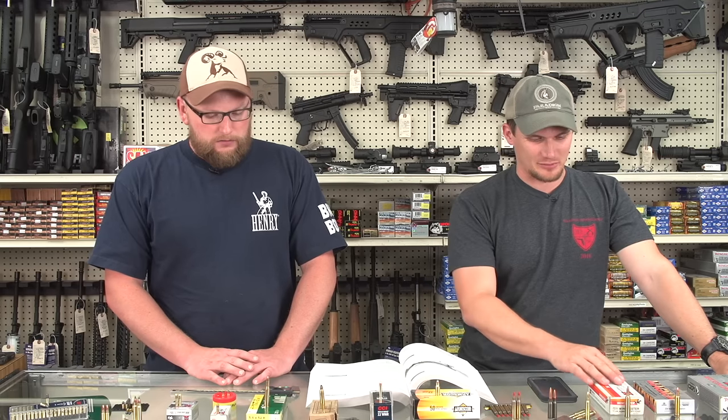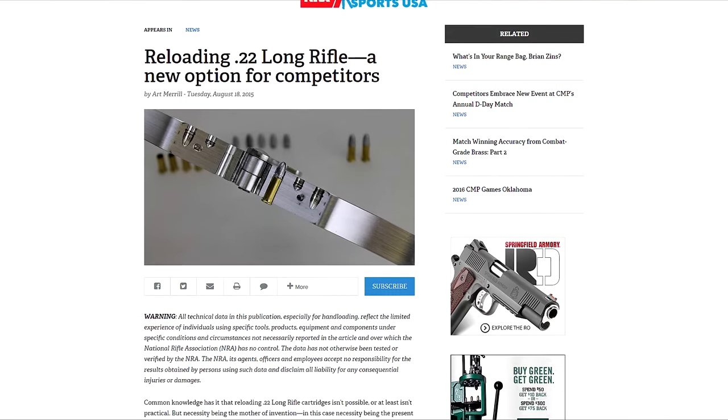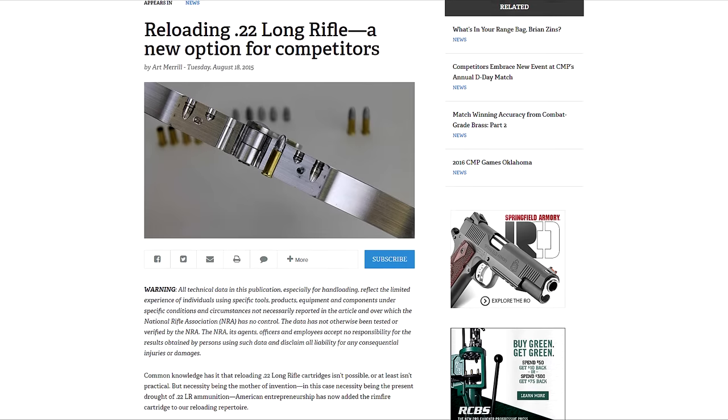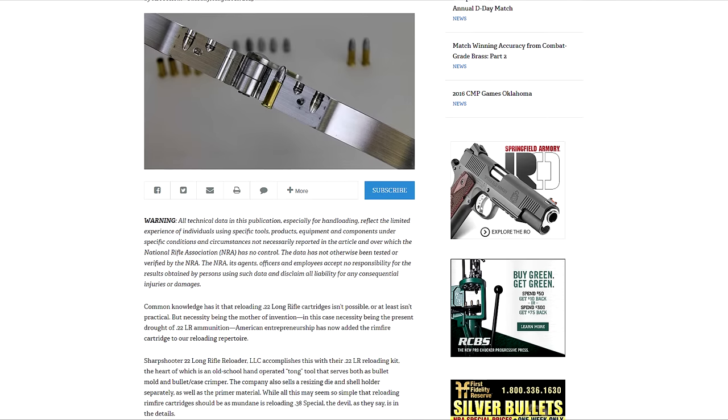22 is an interesting topic, to say the least. Rimfire ammunition in a 22 category comes in several different varieties. Rimfire 22 ammunition is probably one of the most varied cartridges there is in terms of loads that are out there. There's even a guy that's making a reloading kit where you can reload your own 22 ammunition from once-fired cases.